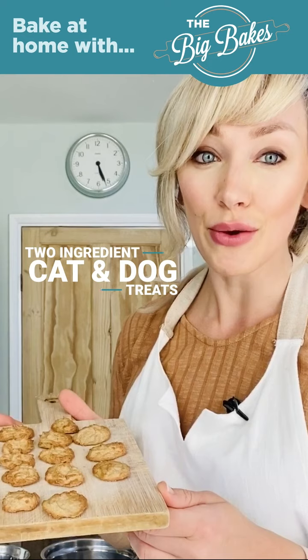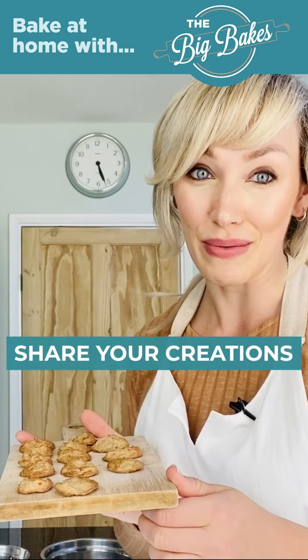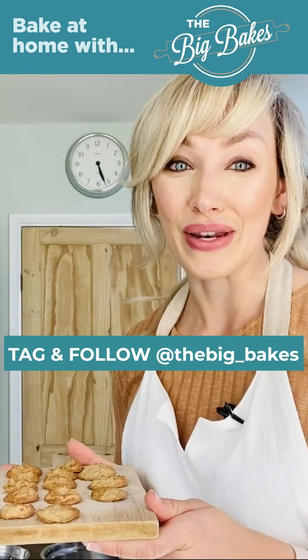Just remember if you are making them for your lovely cats, they need to be a little bit smaller — break them up into smaller size pieces before you give them to them. Please do share all of your creations with at the big bakes on social media, as we would love to see.